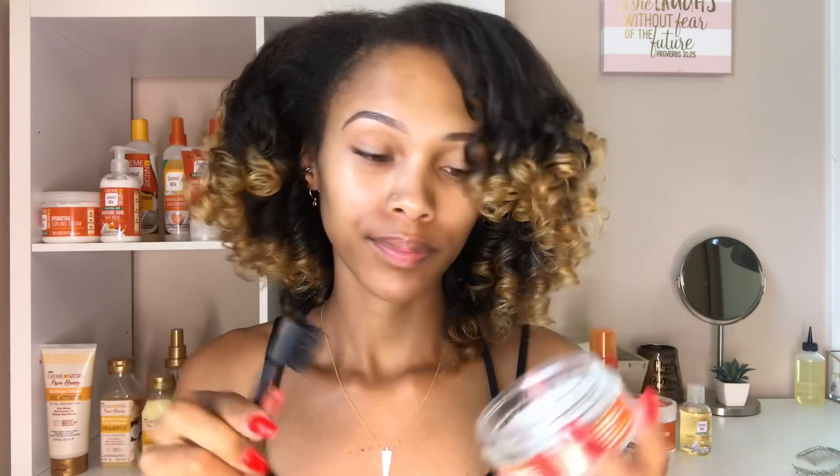Since this is a homecoming look, I wanted to do something a little different, so I'm going to be pinning the side of my hair with a cute hair pin I got from the beauty supply. I'm going to lay my hair down with the 24-Hour Edge Tamer from the Coconut Milk Collection — it's supposed to smooth, hold, and control your edges. I'm just taking my edge control brush, dipping it in the edge control, and laying my edges before putting in the hair pin.